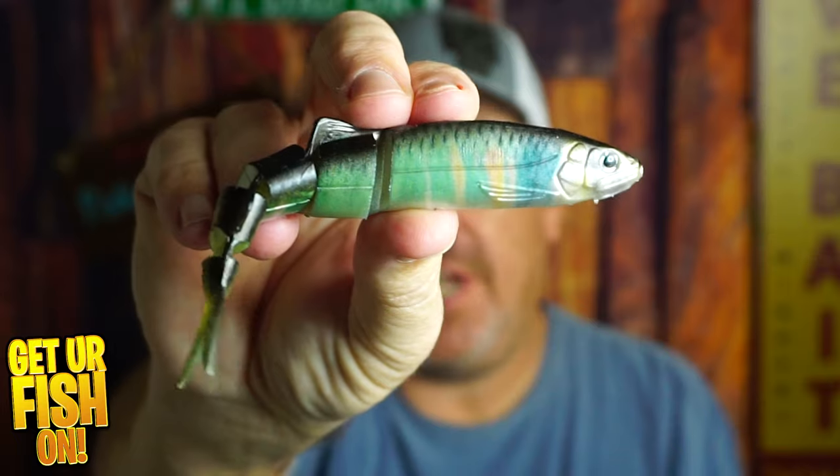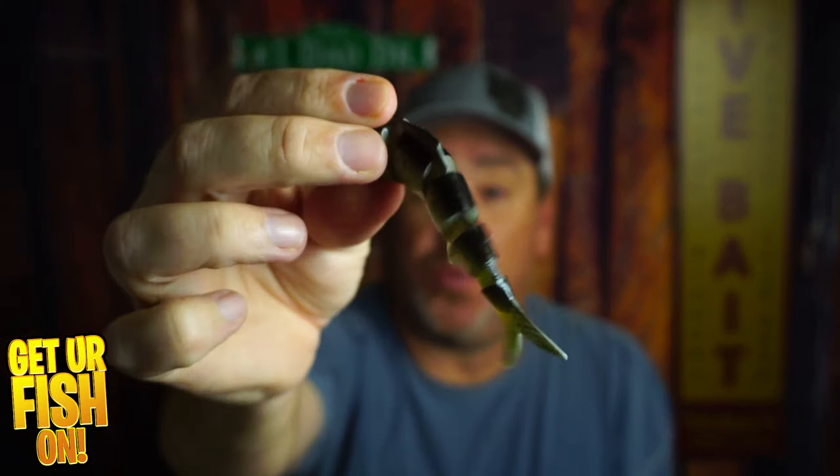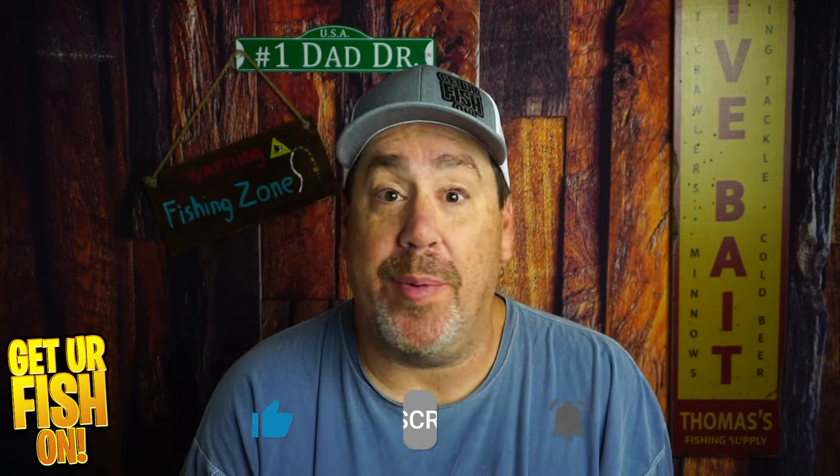Soft plastic swimbaits are the rage. So right now you and I are going to look at the Imikatsu Javelin 150 — it's a soft plastic multi-jointed swimbait. If you like bass fishing lures, vlogs, and opinions, consider being a subscriber and part of the team and family. I really do appreciate it.